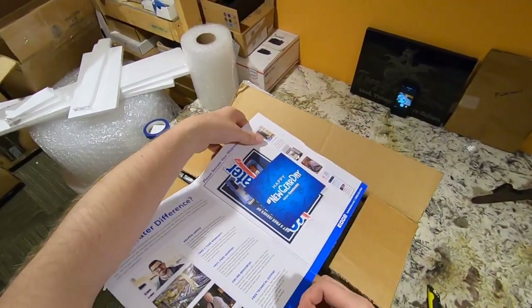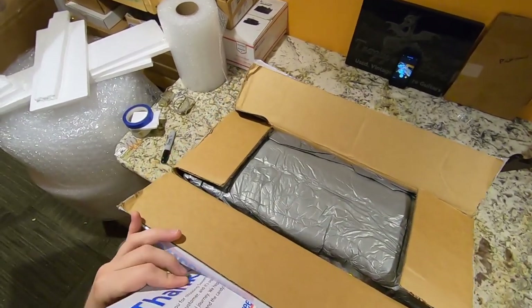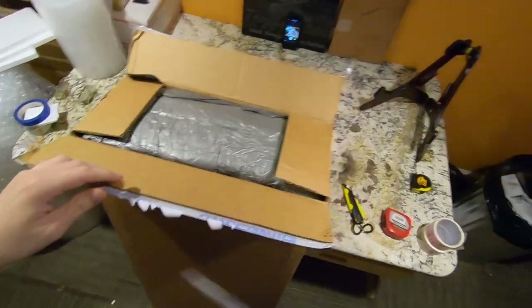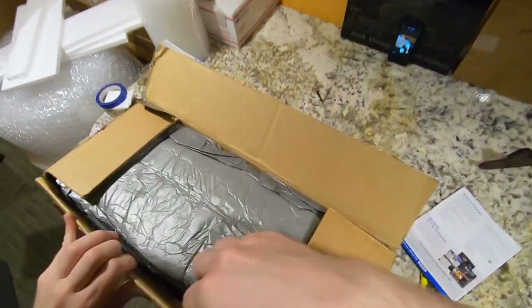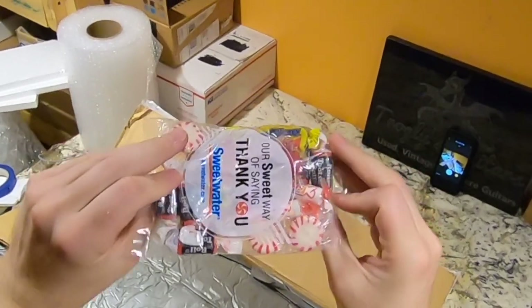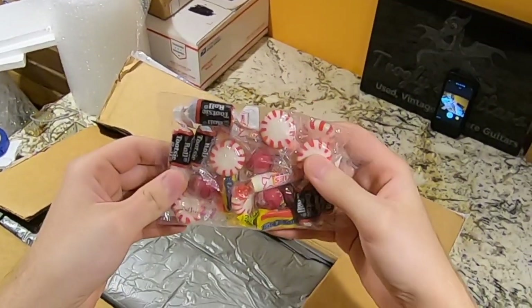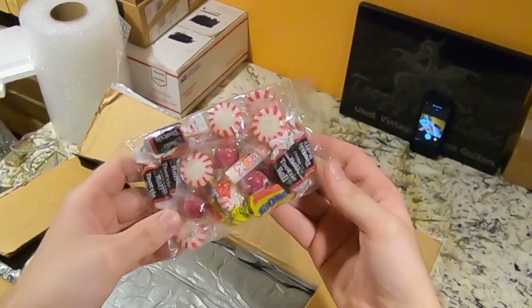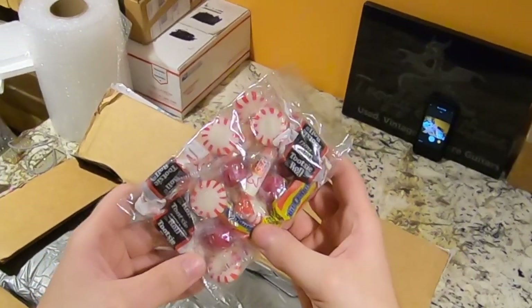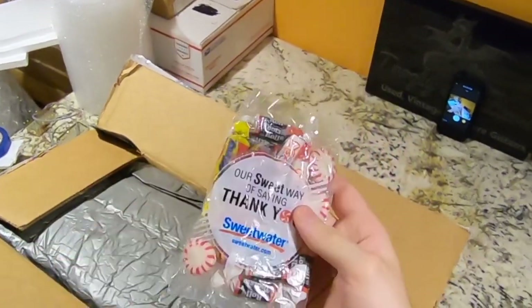Let's just hope they didn't forget my candy. It's not looking good... oh, there it is. Wow, I've never seen them this full. Do you see this? Usually there's like six pieces. Unfortunately I didn't get any of my favorite Laffy Taffys, but at least we got some Bit-O-Honey's, atomic fireballs, and Tootsie Rolls. That's jam-packed!